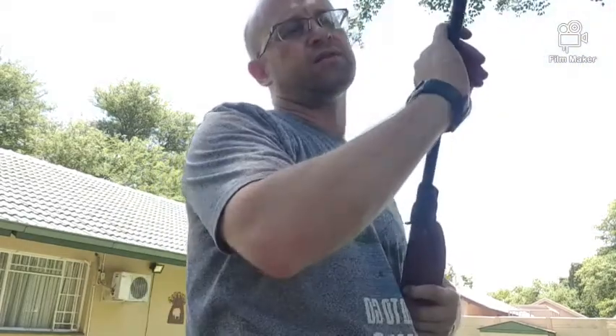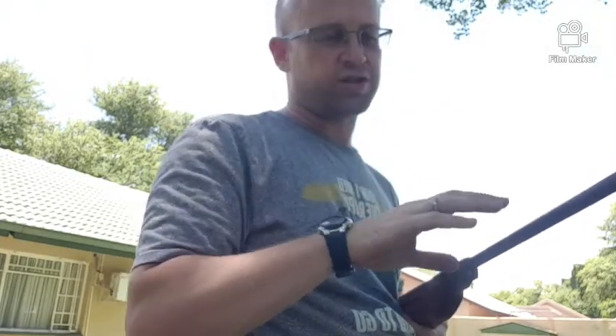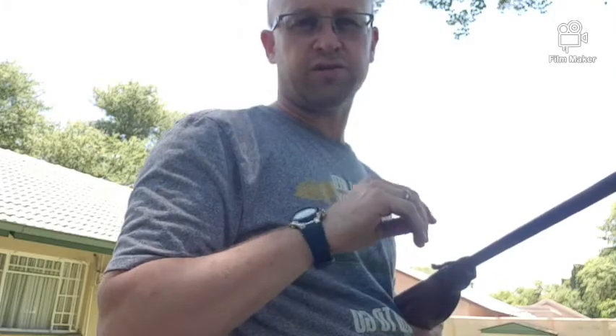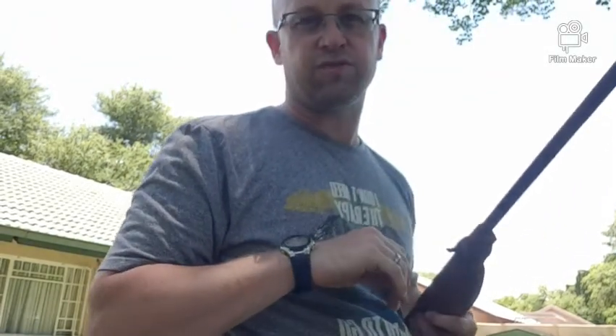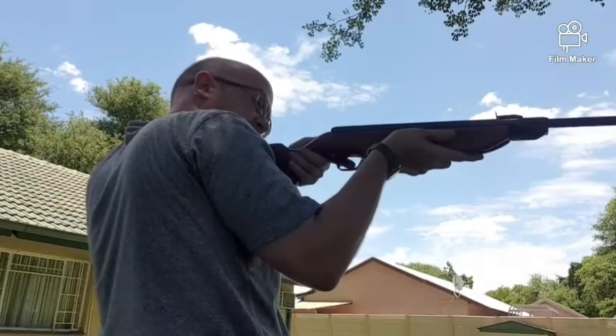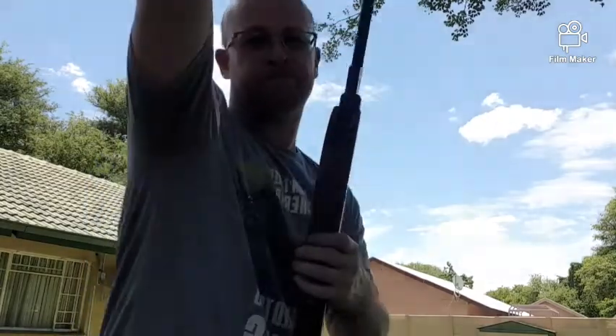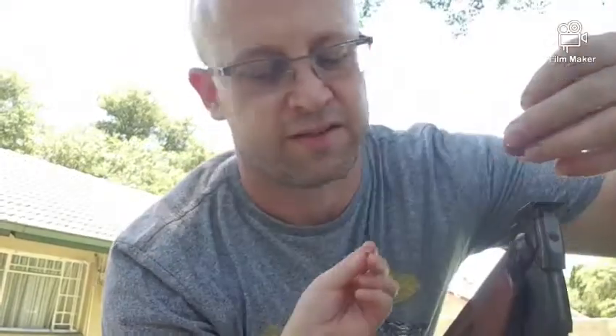Hi guys, just a short video to show you the difference between a springer that's been tuned and one that hasn't been tuned, and how you can do a little bit of the tuning at home. To start off, I'm going to show you this spring — there's just a little bit of grease on the main spring so it's pretty quiet, but we're going to see if we can improve it. If you listen carefully you'll hear there's a little bit of a twang.